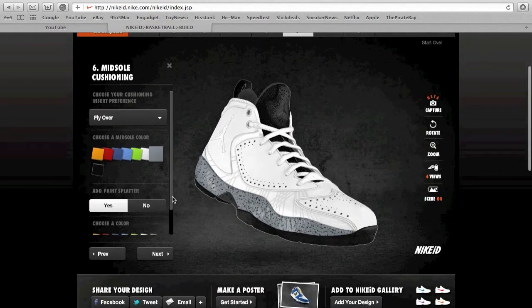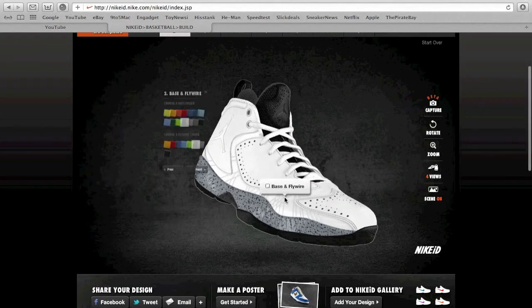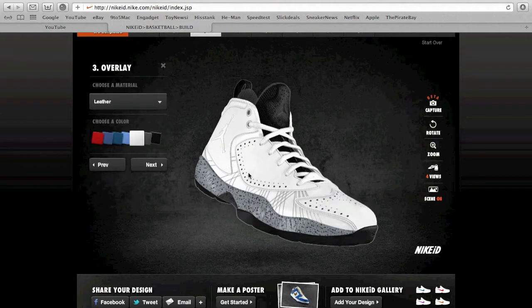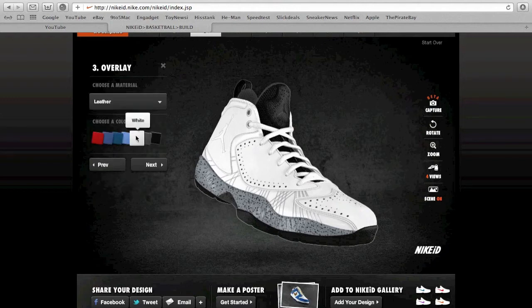Let me add some speckles — as you could see, a black splatter. We keep this white. The fly wire you could either make it black or gray; I kind of like it gray. These panels here you could pick leather, nubuck, or this other shiny material — I like leather.